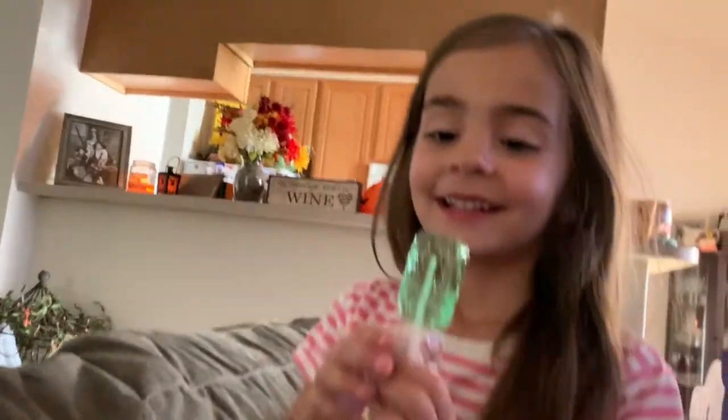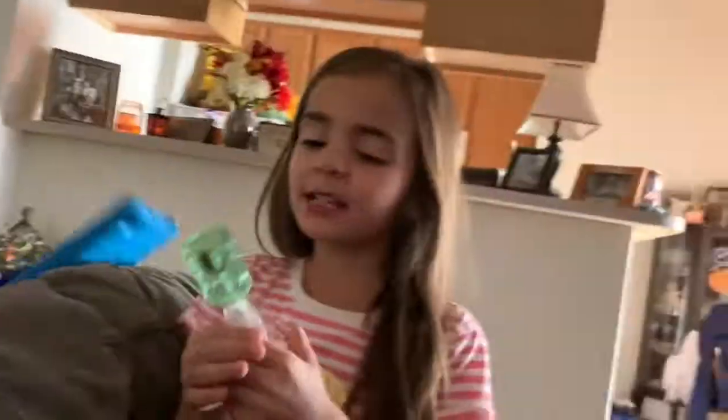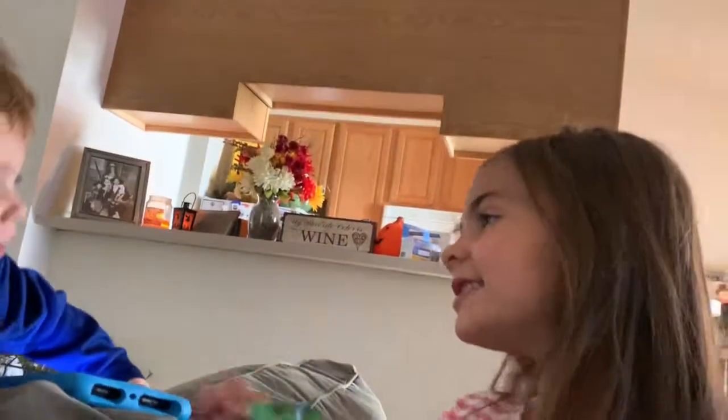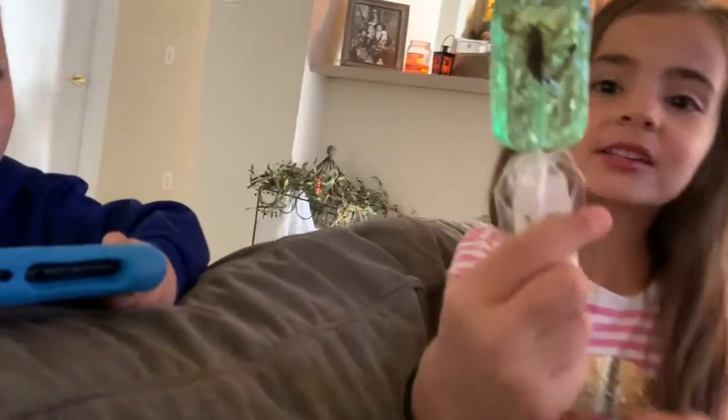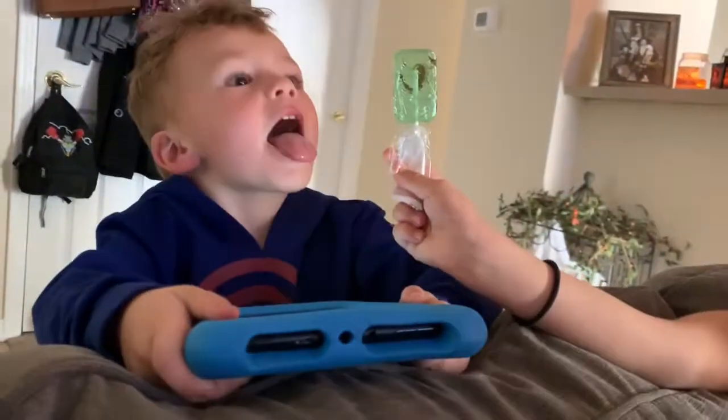Okay, well what does it taste like? Apple. Do you want to try it? Hey Scorpion, look - show them the bug in it. Show that it's apple. Show the muck.